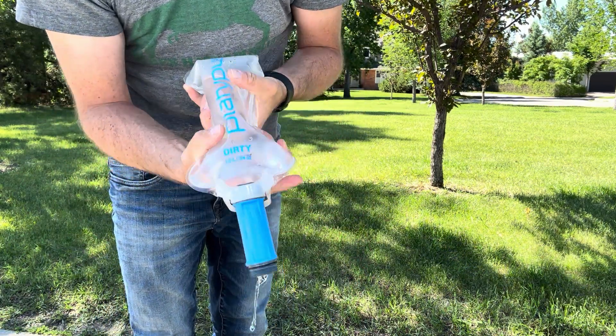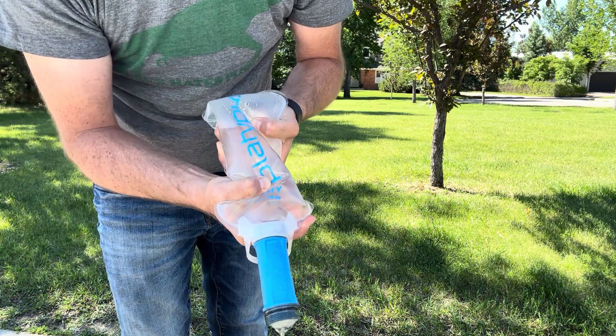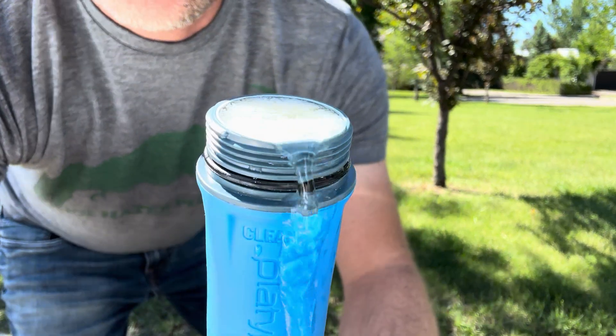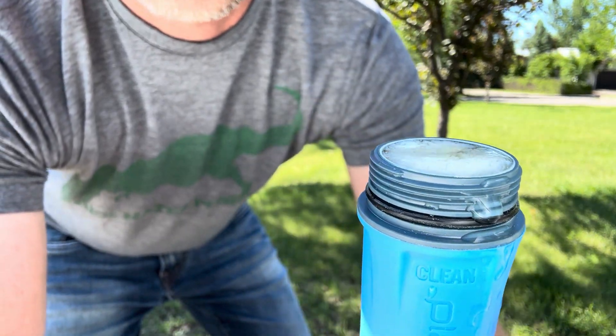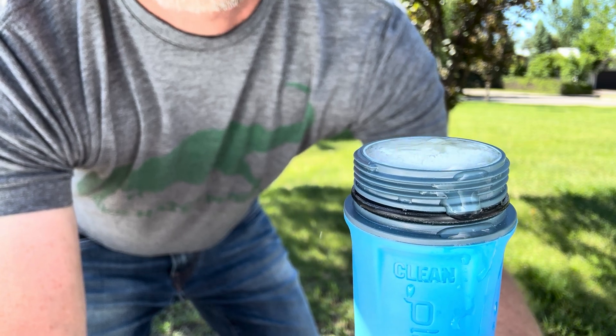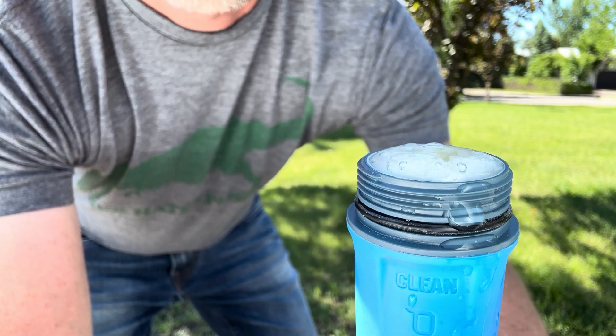The integrity check is: you put about four liters through this thing, make sure it's fully wet. And you flip it over and give it a squeeze. They've even got a video that shows you this. And if there's any bubbles that continue after 20 seconds, then it's a compromised filter.